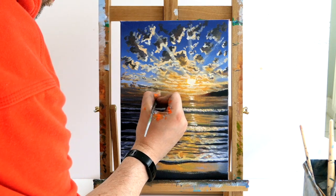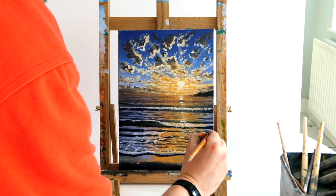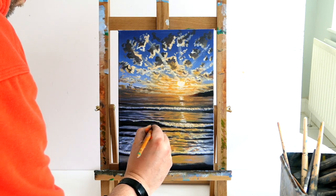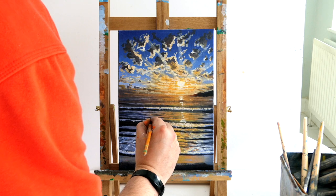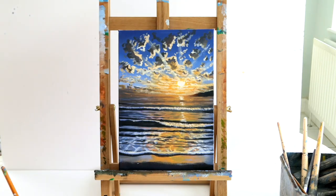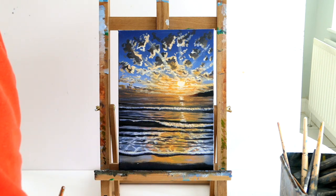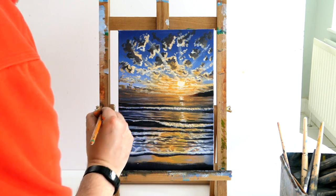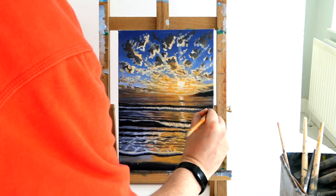I'm a perfectionist, I can't help it — I'm going to put my clouds back for the tenth time. It's just going back and forth. You don't have to be as pedantic as me if you're watching at home. All I'm doing is just putting the shimmer back on. The more advanced you get and the more you take your time, as long as you try your best at anything and keep working it, you will always do well — so always try your best, always keep going.